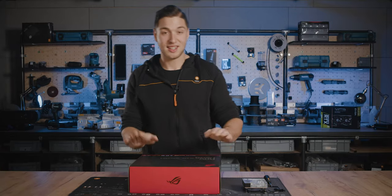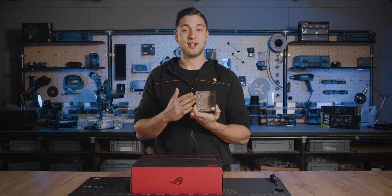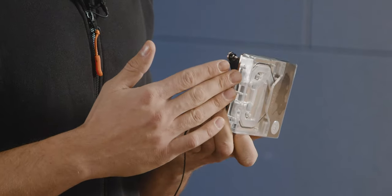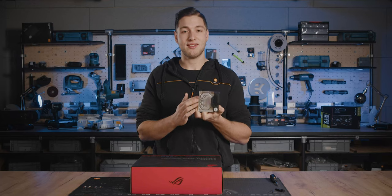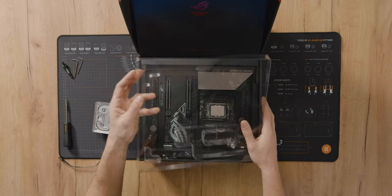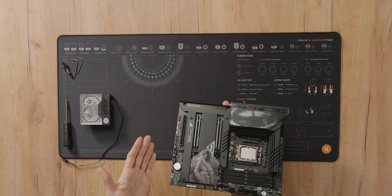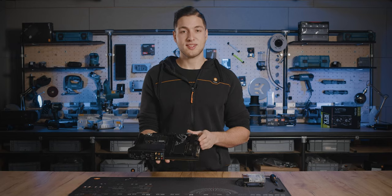First we're going to be using the LGA1700 motherboard. We'll be using this Velocity Squared water block that uses a cooling engine made specifically for the LGA1700 socket, which this motherboard uses. When you're preparing your motherboard, make sure you're working on a clean surface such as this one.